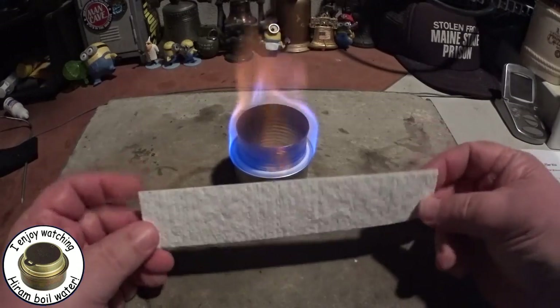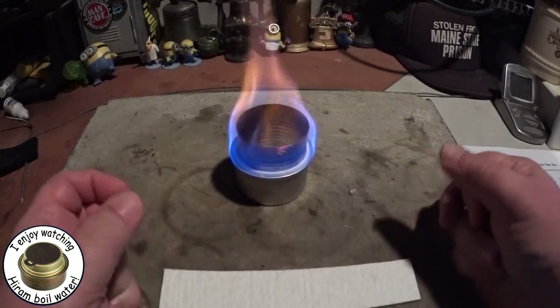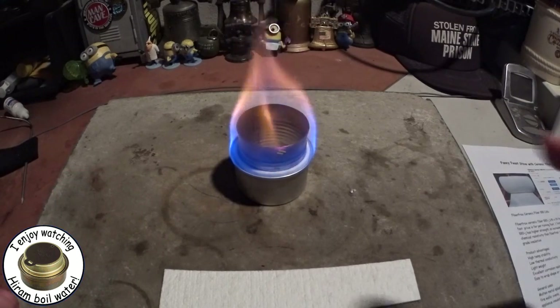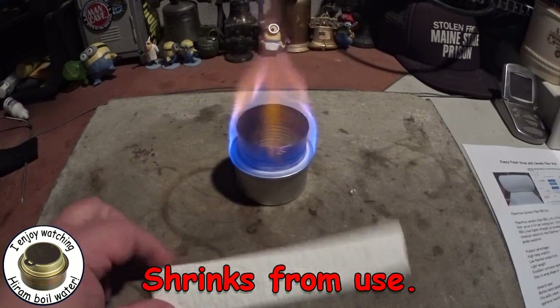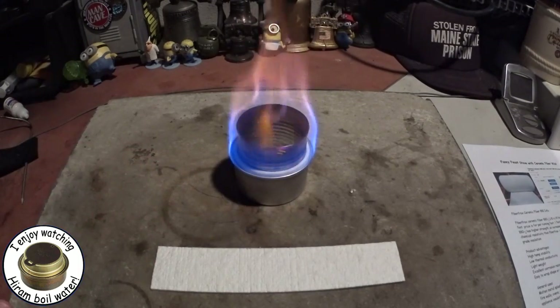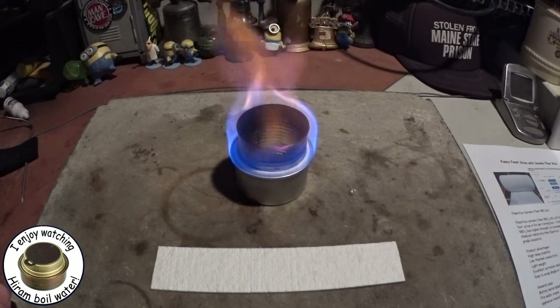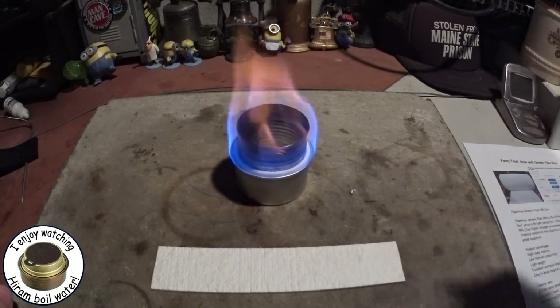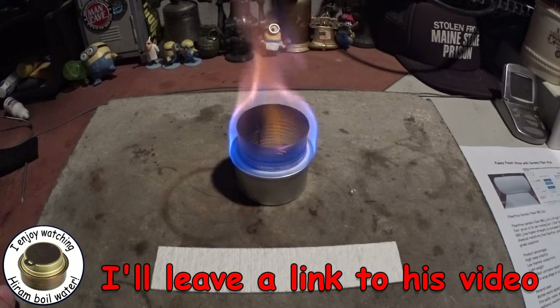One thing I want to test now is whether this material shrinks over time, since carbon felt has that problem. If this stuff doesn't shrink, then in my mind that's going to make it better than carbon felt. If it does shrink too, and you can't find a local supplier, then carbon felt might still be the way to go. But I thank Tack Blades for telling me about this.